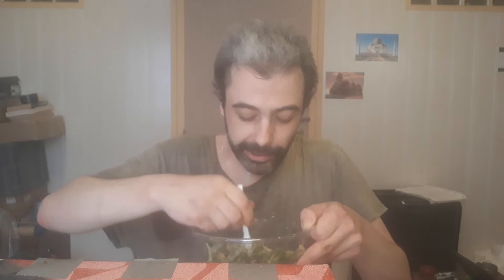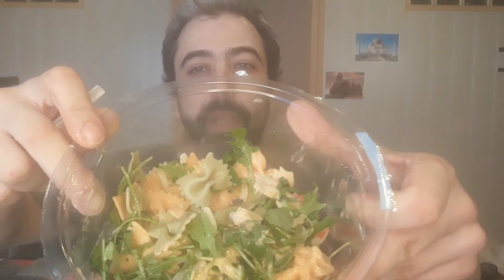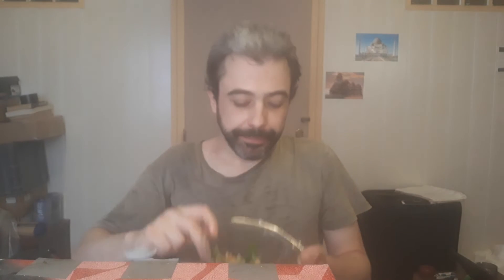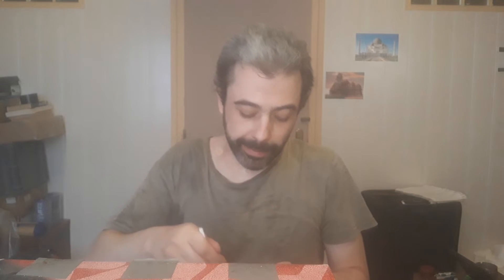I'm just mixing it all around in there. There's a piece of chicken here — I'll see if I can show you that. Some of the olives. There's the chicken. Not bad. That's the end result — that's what it looks like. Not bad. I could do with a bit of salt and pepper, that's the only thing.